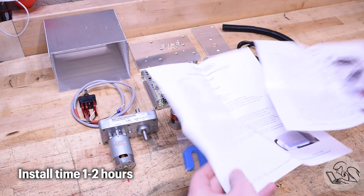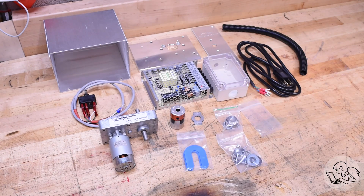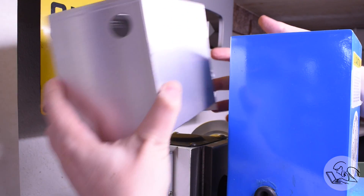The instructions are two sheets double-sided, so I think we can tackle this. Step one is to figure out if it's going to fit.